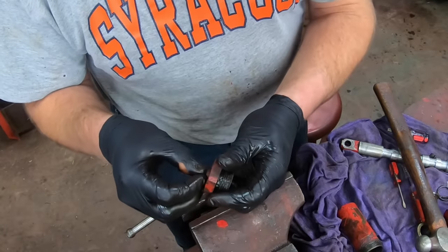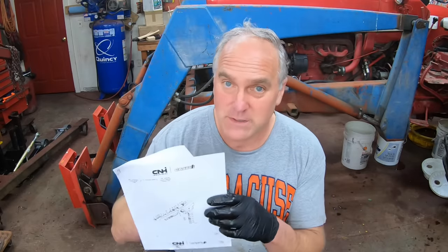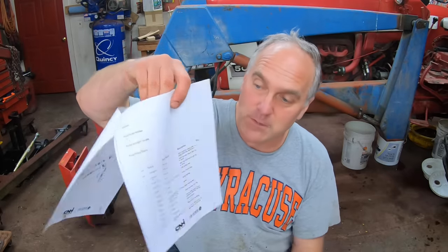That puts me at a stopping point with the hydraulic valves. I've got to order the o-rings and pistons from my local Case IH dealer. Whenever I work on assemblies like this, it's nice to have a parts diagram. The Case New Holland website still has parts diagrams for these old tractors. I just printed this off the computer so I know what to order at the dealer — coming in with part numbers makes the parts man's job so much easier.